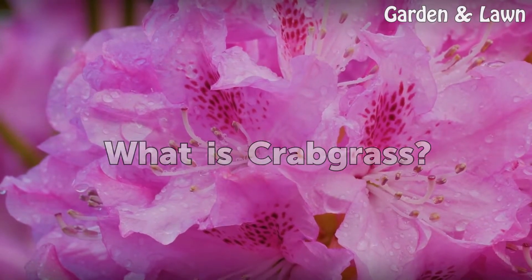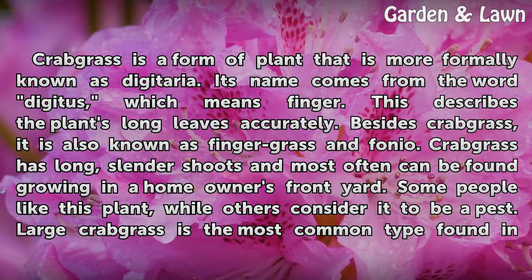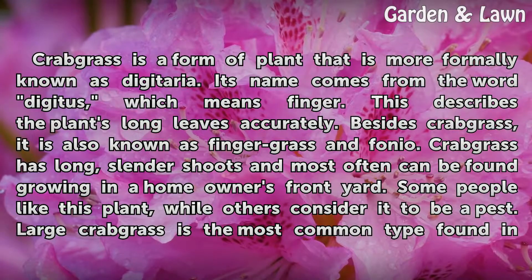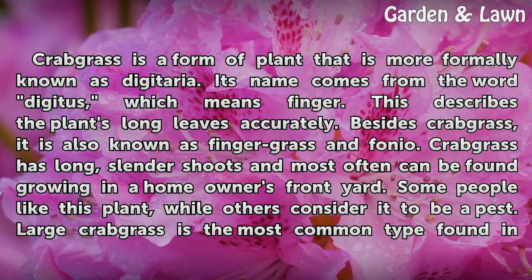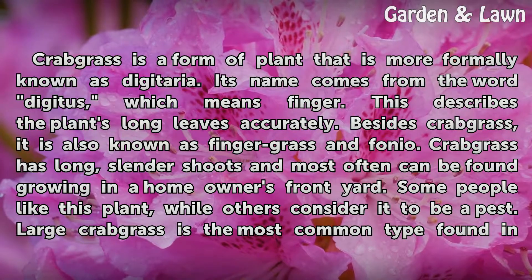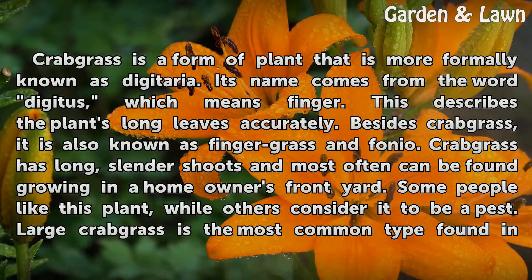What is Crabgrass? Crabgrass is a form of plant more formally known as Digitaria. Its name comes from the word Digitus, which means finger. This describes the plant's long leaves accurately. Besides Crabgrass, it is also known as Fingergrass and Phonio.